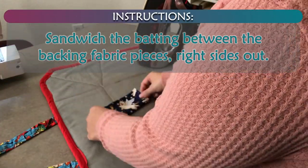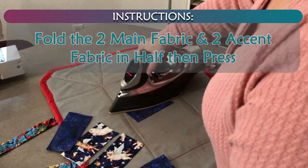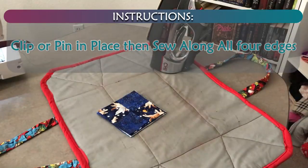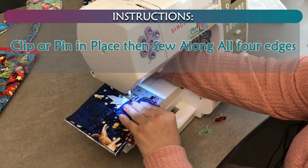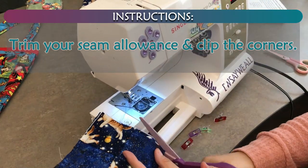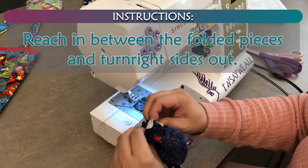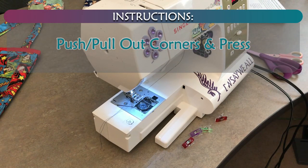Sandwich the batting between the backing fabric pieces right sides out. Fold the main fabric and accent fabric in half, then press. Arrange the folded pieces alternating the fabrics with the raw edges out. Place right side down on top of the sandwiched bottom. Clip in place and sew along all four edges. Trim your seam allowance and clip the corners. Reach in between the folded pieces and turn right sides out. Push out corners and press.